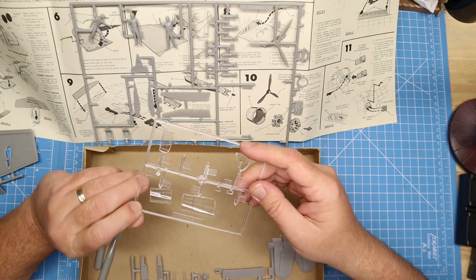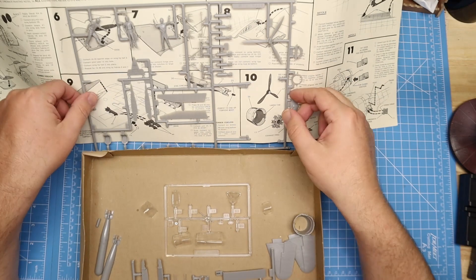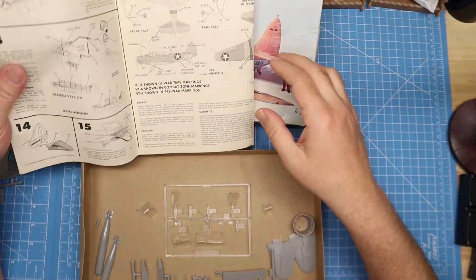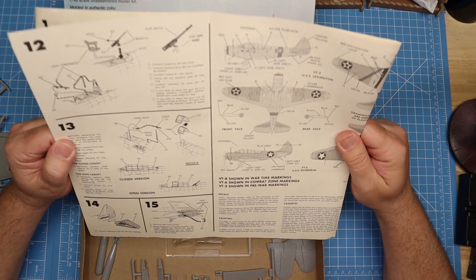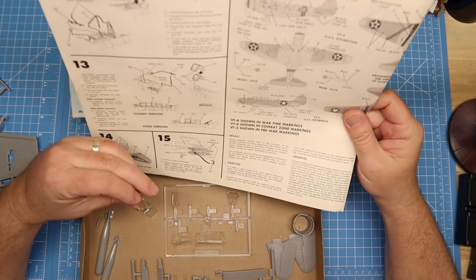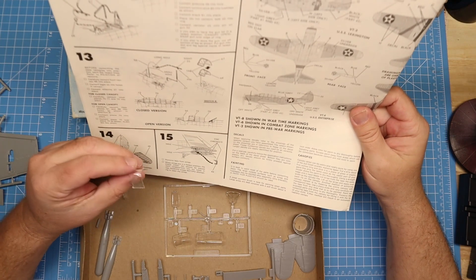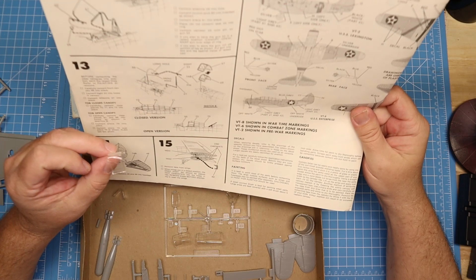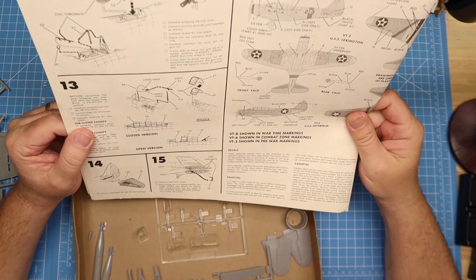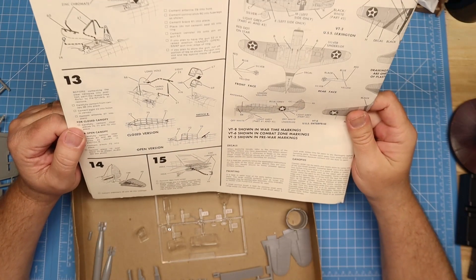I can get the clear parts — there are two here, but I am missing three. Let's see... it looks like I have a 68 and a 72, so I'm missing a 67. So it looks like I am building the open version. Alright, that's fine.